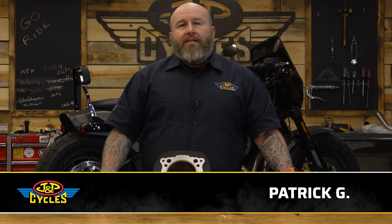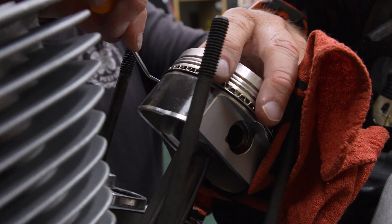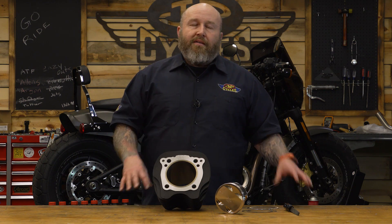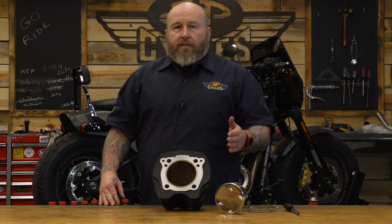Hey, it's Patrick from JMP Cycles and today we're going to talk about the basics of setting your ring end gaps when you're putting a big bore kit or just any kind of piston in your motorcycle. This may seem like a small detail, but details matter when it comes to building motors. The sum total of all those details can add up to either a really good running engine or a not-so-great running engine, even right after you rebuild it. So we're going to go through the basics of setting these ring gaps when you're putting your new pistons in your cylinders.